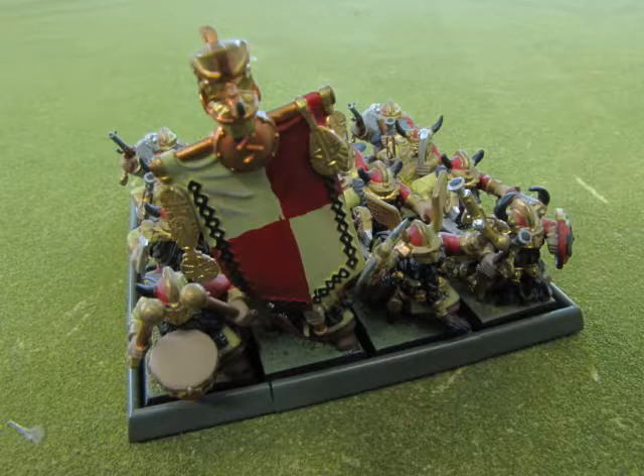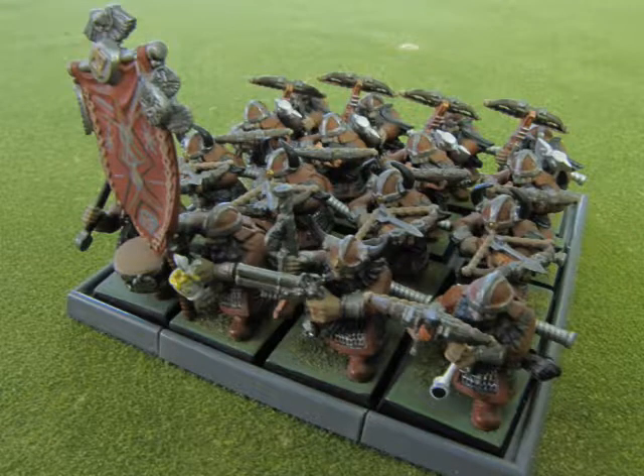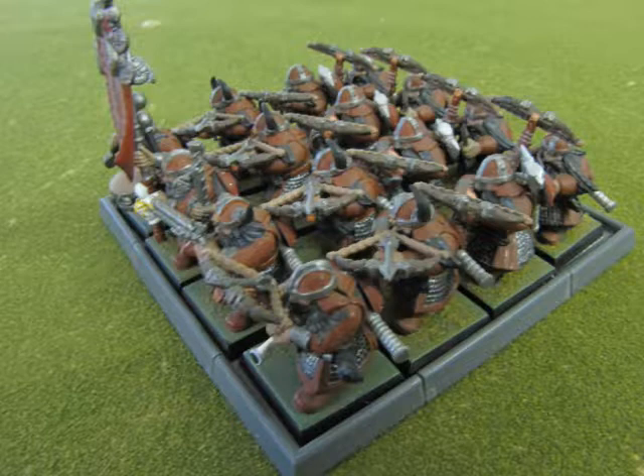Now we get into a specialist unit that I made — these don't really exist in any realm other than on my tabletop. This is a unit of Dwarf Pistoliers: all these Dwarves carry a hand axe and a pistol. Next we have the original Dwarf Rangers that I made. These guys carry the crossbow, and one guy is smoking a pipe. I've used a beer barrel from the Warriors set for the standard bearer, and the champion sports a brace of pistols. This angled shot shows the axes and the buckler mounted onto their backs.